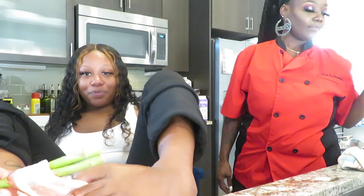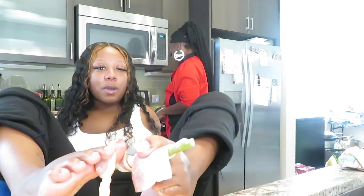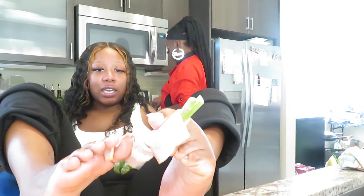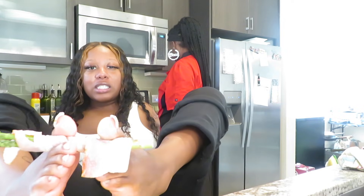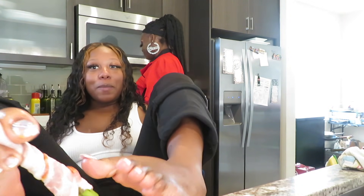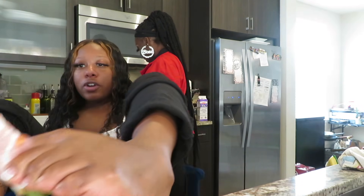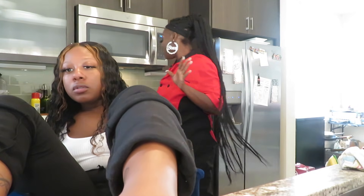Y'all, I get so excited when I come down here because I know she's gonna cook. I always look at her Facebook and she's always posting what she cooked that day — and baby, I be jelly because my mouth gets watery. So when I come to Houston, I come see Queen Bee every time. Y'all gotta order y'all a plate if y'all ever come to Houston — she does plates, she travels, she caters, she does meal preps, everything.